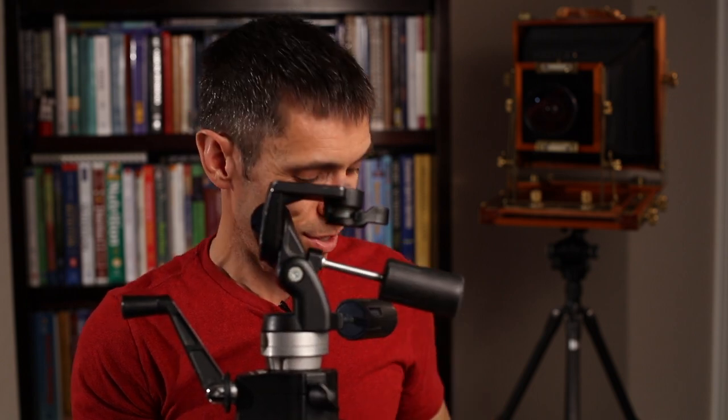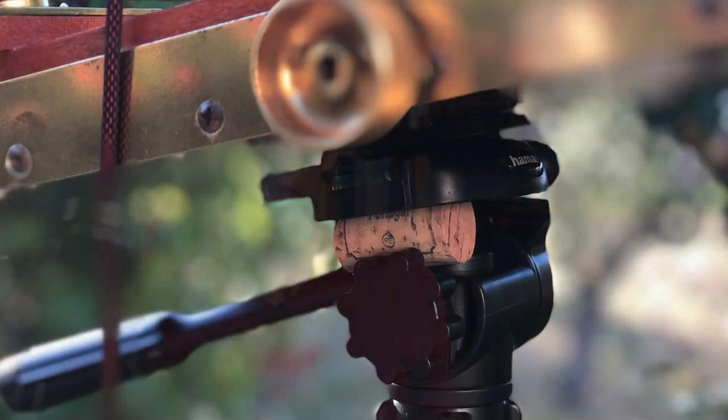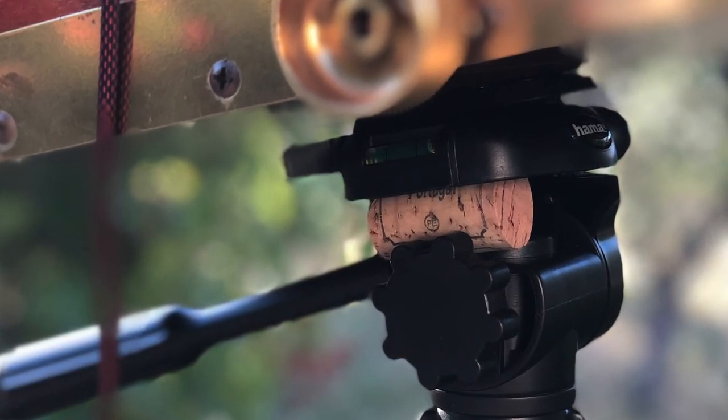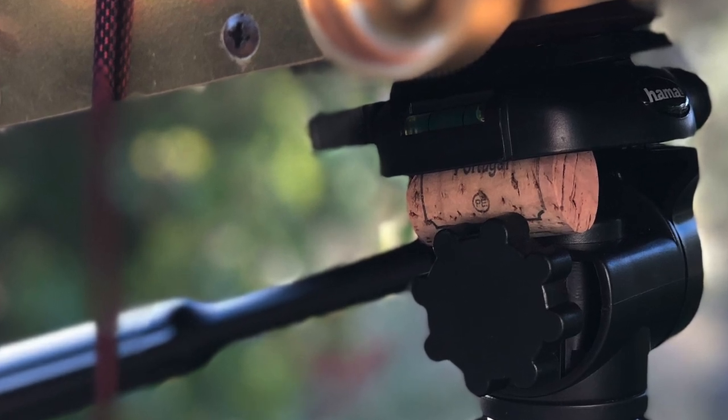To remedy that, I basically ended up opening up a bottle of wine and taking the cork, then shoving it in between here in order to stop the camera from weighing down that particular portion of where the base plate sits, preventing it from snapping. And believe it or not, I ended up taking 28 additional photographs using that particular setup.